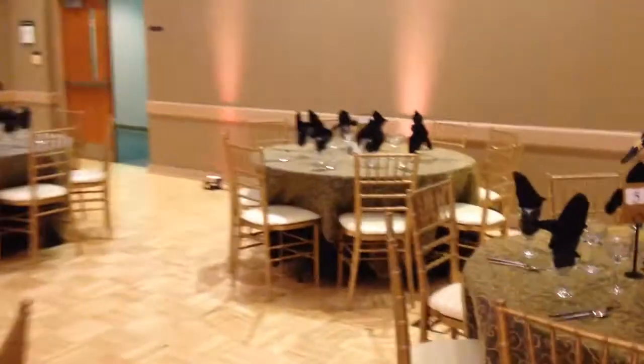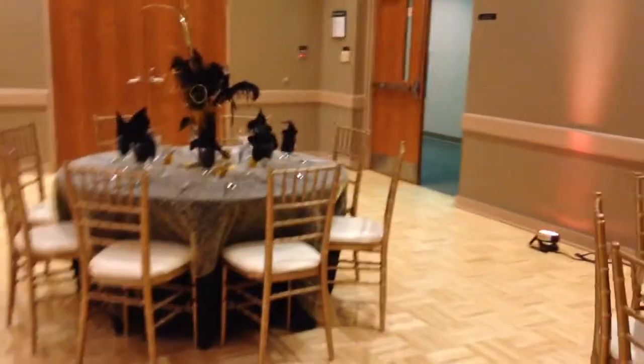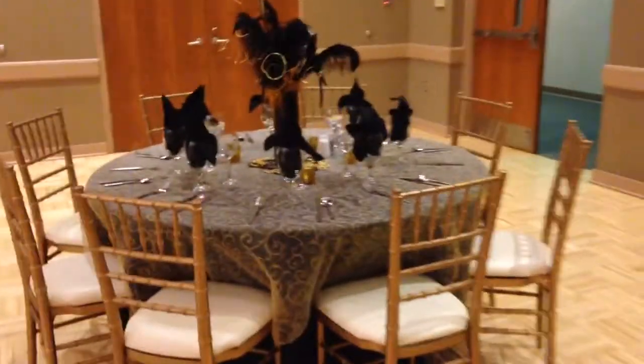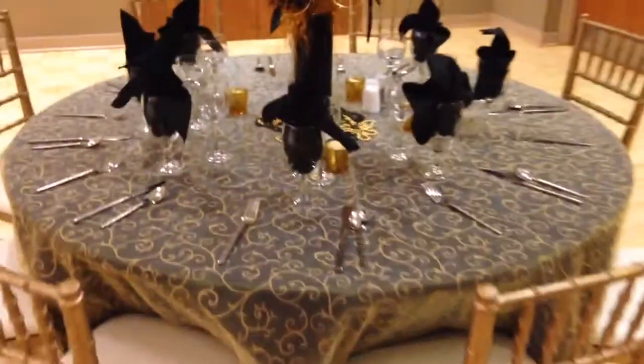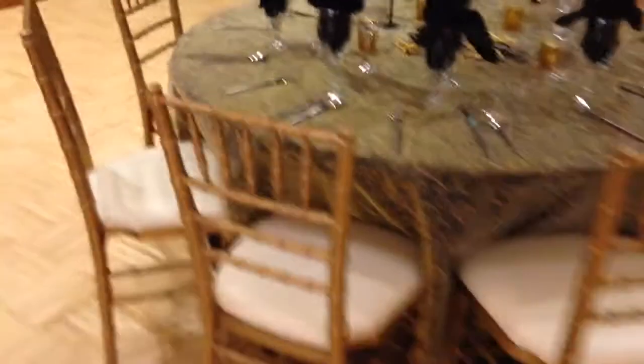She has chosen the black 120 tablecloth with a gold organza swirl. She has also chosen our flatware and our water goblets, and our gold Shavari chairs.